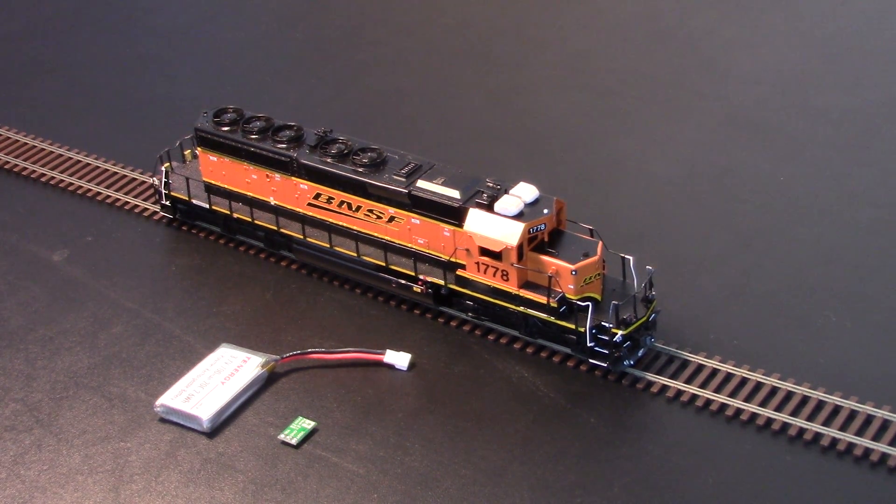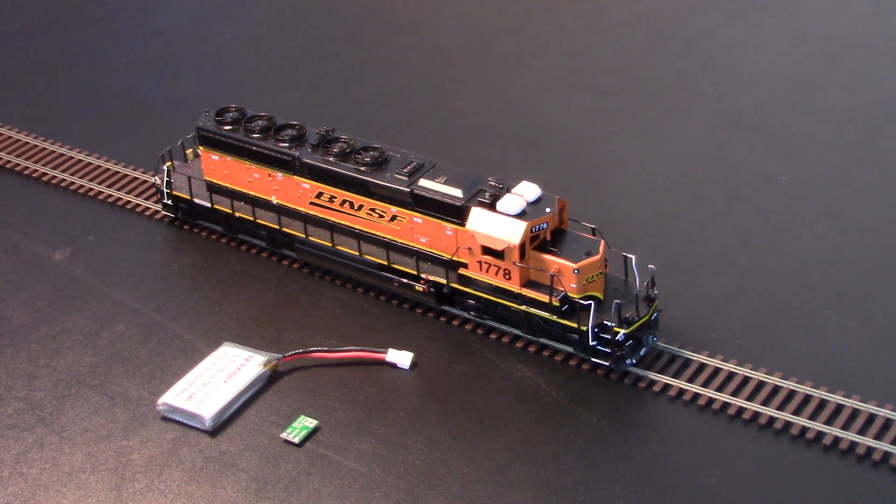This video will demonstrate Rail Pro's ability to use battery power so that locomotives can be used in a dead rail application. The model in front of you is BNSF 1778. This is originally a Kato SD42, and this particular model has been heavily modified not only details-wise but also in order to be able to use battery power.